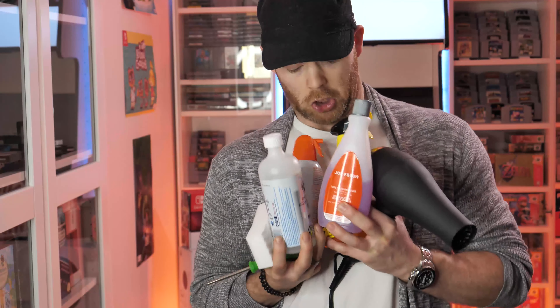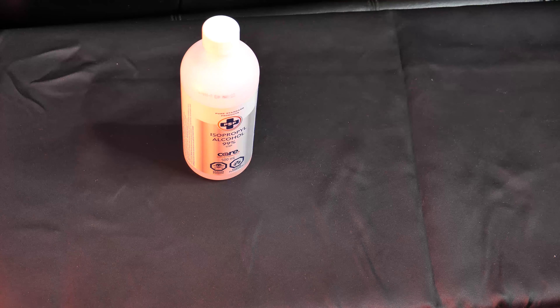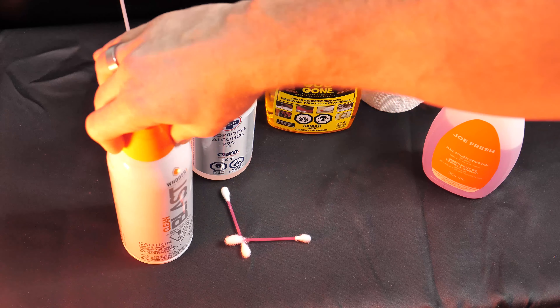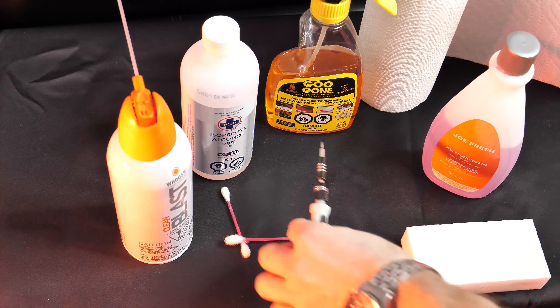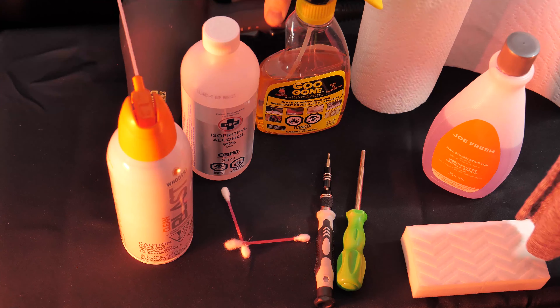The first thing we're gonna need is a bunch of supplies to ensure that we get the cleanest game possible. You will need isopropyl alcohol, some q-tips, some Goo Gone, paper towel, some nail polish remover, compressed air, a Mr. Clean Magic Eraser, a small screwdriver, a small socket depending on the cartridge, and a heat gun or a hairdryer.